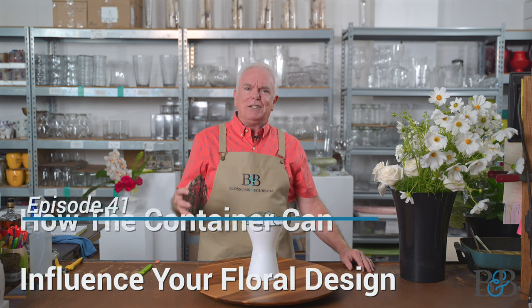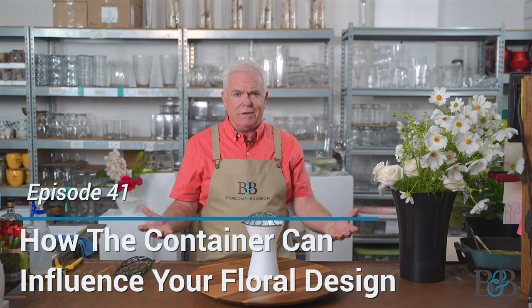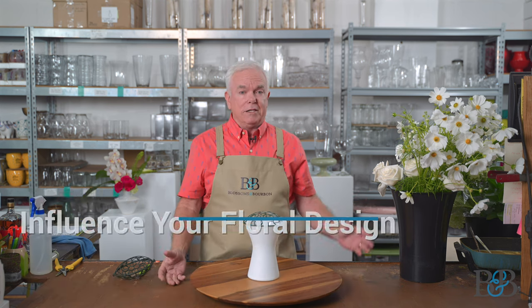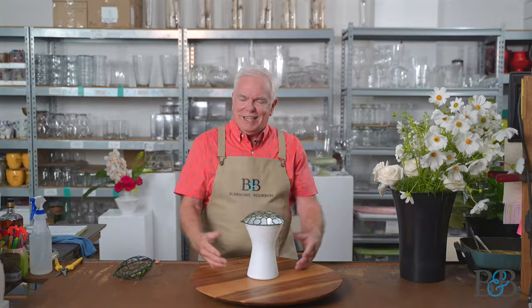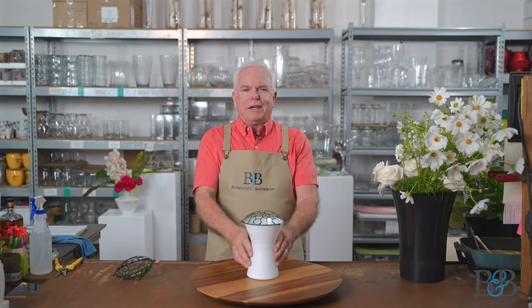The flower thing tonight is about how the vase determines the features of the arrangement. You've heard me say before that I often tell my designers, let the container speak to you. And sometimes the designers will put the container on the table and say, I don't hear a thing. But there are ways that the container can indicate to you what the arrangement should look like.